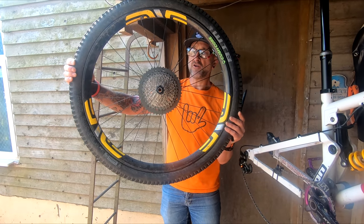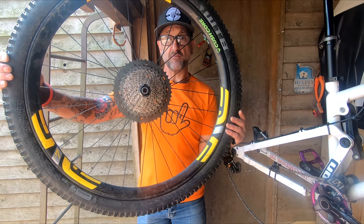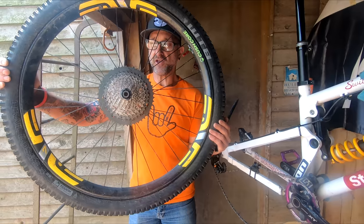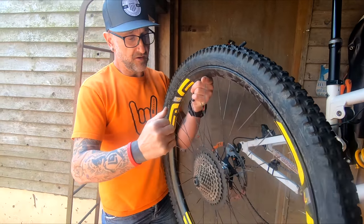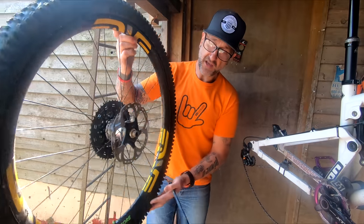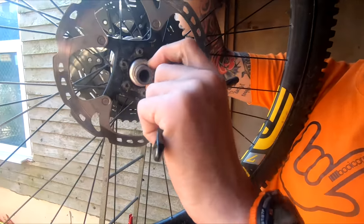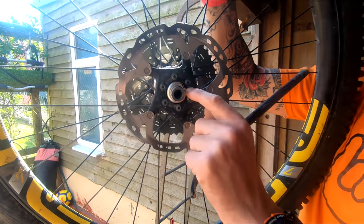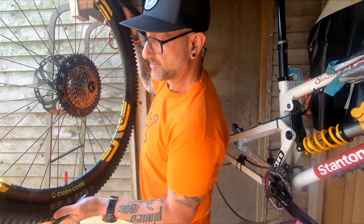The Shimano rotors have been perfect. The 11-42 XT 11-speed - that's the second one I've put on it, and the original one was on my bike before it, so it did well over a year. The Chris King hubs - you have to occasionally tighten up this little clamp here, it's like a bearing cone adjuster. Now and then if you feel a bit of wobble in the wheel, you just tighten that up. That's the back end - it's got the Cushcore in it which you'll have seen in the latest video.